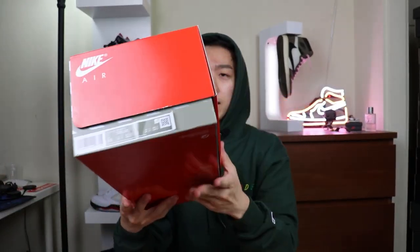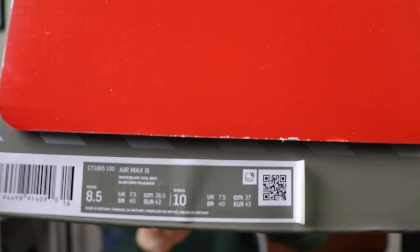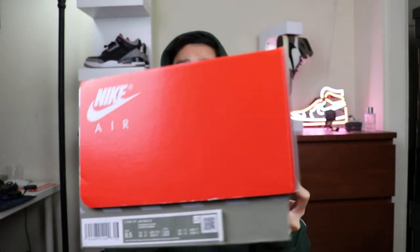Cozy vibes going on over here — it's getting cold finally here in LA, so time to take out them sweats. I've been waiting all year for this sneaker release. We've got a very unusual, very skinny box going on here — very different than the traditional Jordan box. Size eight and a half, very retro vibes, with slight stripes going down and a few Nike logos around the box.